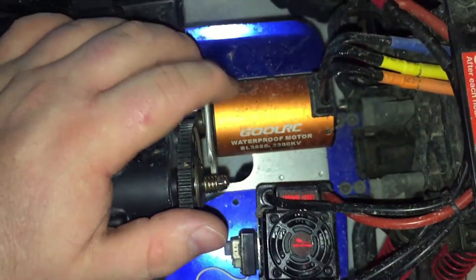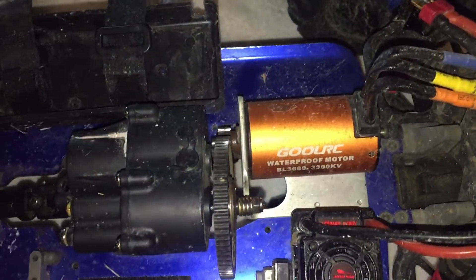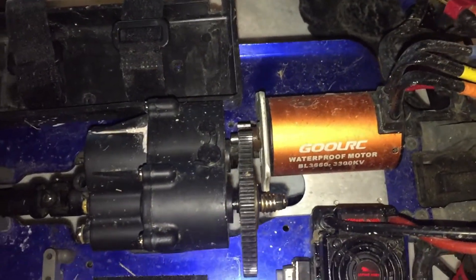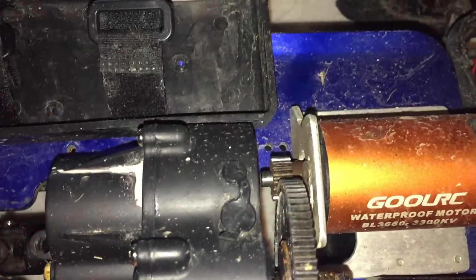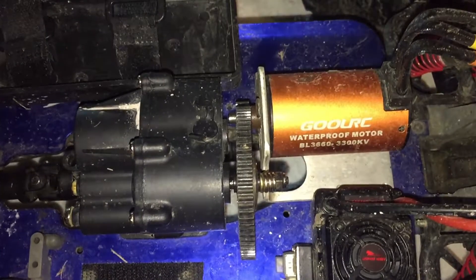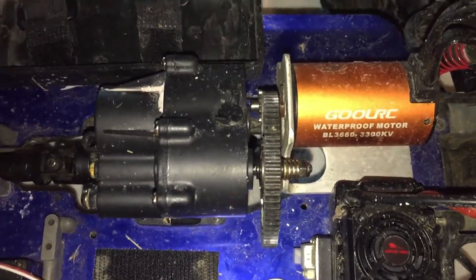A lot of you have given me crap because it's a smaller motor, which it is. But as you guys have seen from the videos, that's the kind of results I'm getting out of it. The top end isn't all that, but it does move — and it's got a lot of torque.